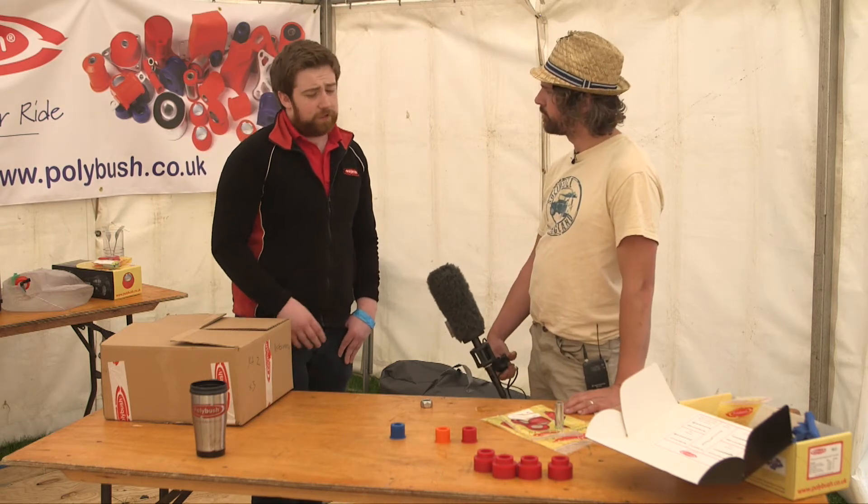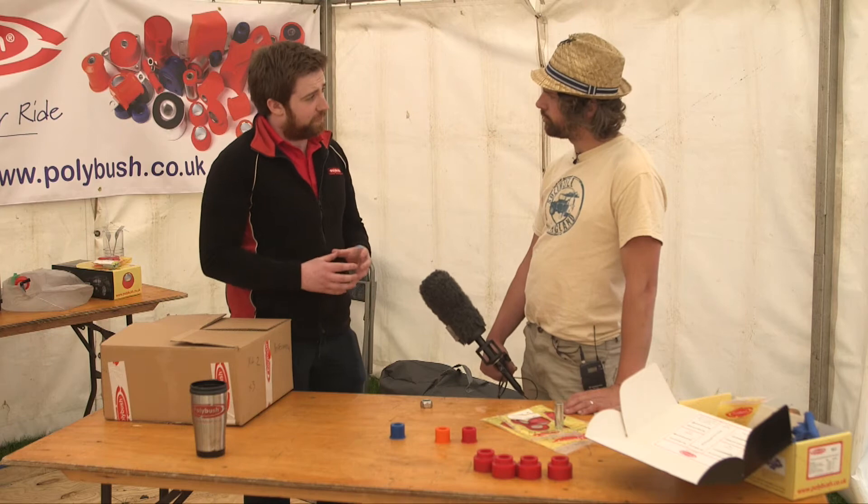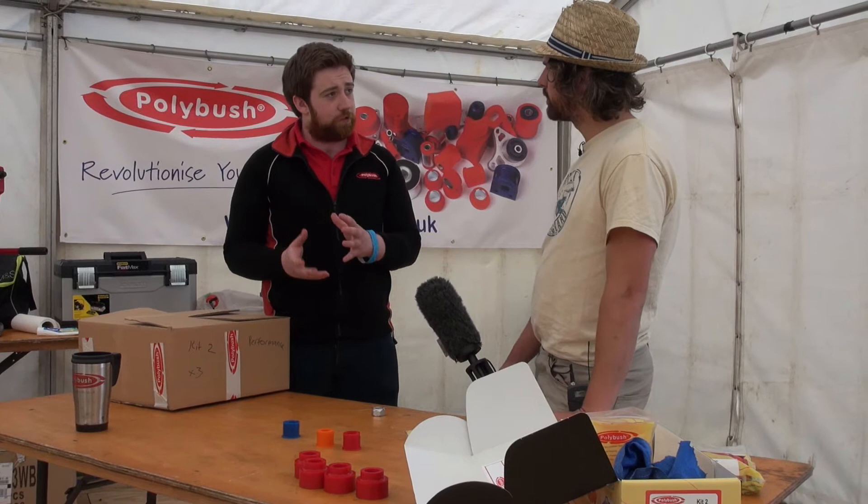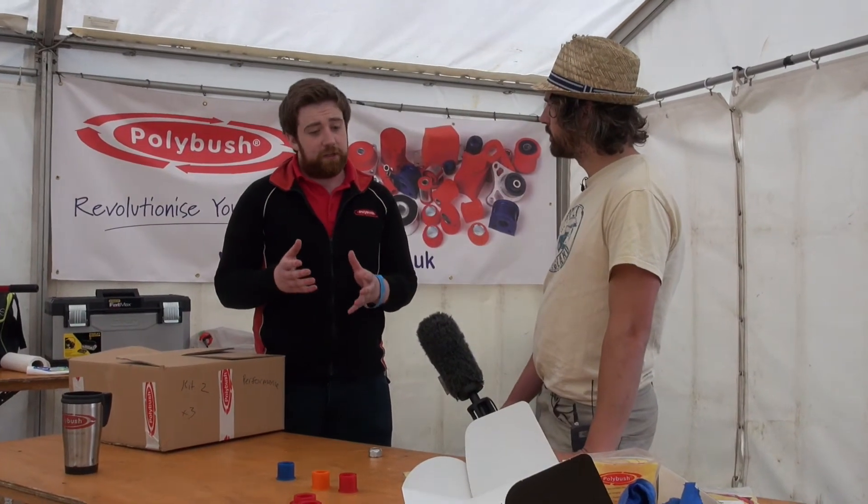Absolutely not, that's not the case. What you might find is a firmer articulation — it's almost like soft and hard suspension springs. You're not losing anything, you're just gaining a little more control and a little more feeling with everything you do.